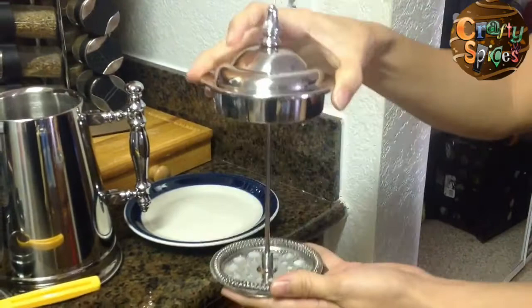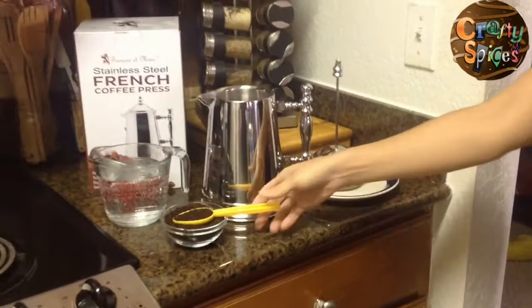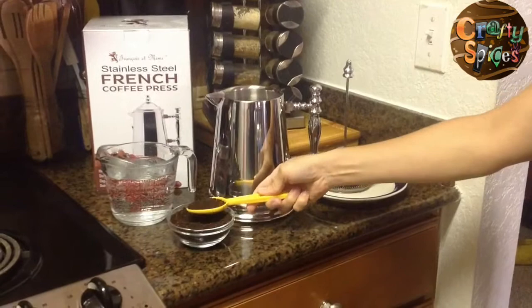To brew coffee, pour two tablespoons of ground coffee for every eight ounces of water. Use coarse coffee because regular fine ground coffee can clog the metal filter.